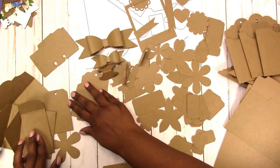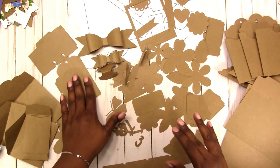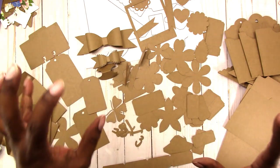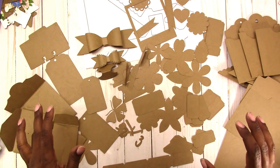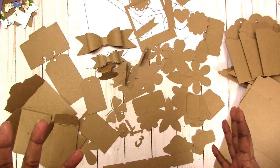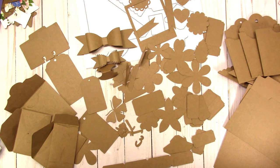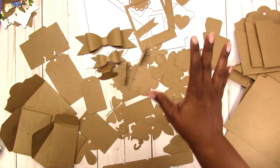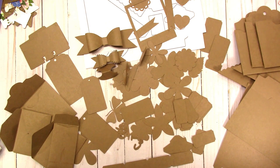You also have all the smaller embellishments and ephemera pieces. This kit is available in my shop at scrapcrafttastic.com. You'll see me using this in upcoming videos, but I wanted to come on and show you everything you get in this kit. If you have any questions or comments, please leave them below. Thanks for watching, talk to you later!